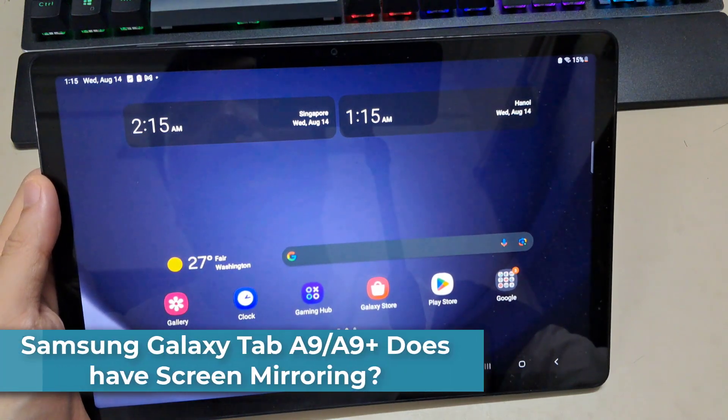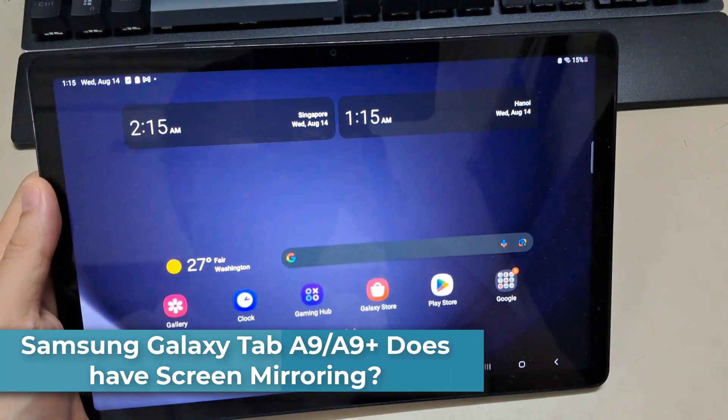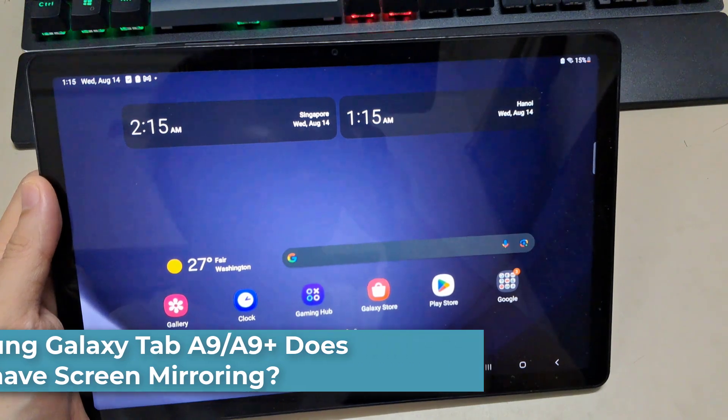Hi everyone! If you wonder if the Samsung Galaxy Tab A9 Plus has the Smart Screen Caster screen mirroring feature —